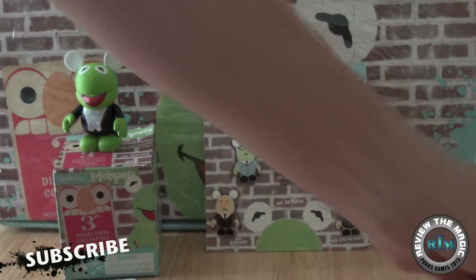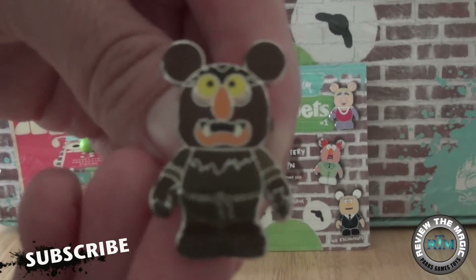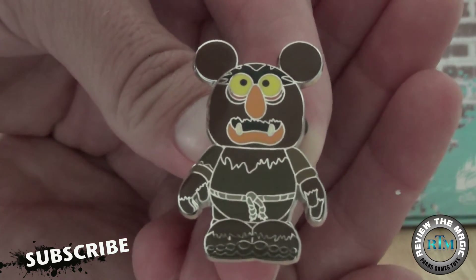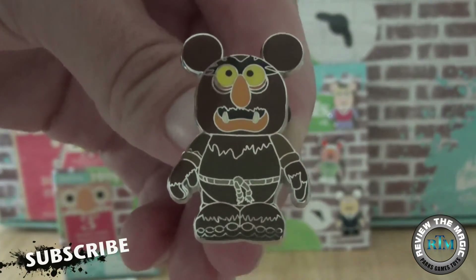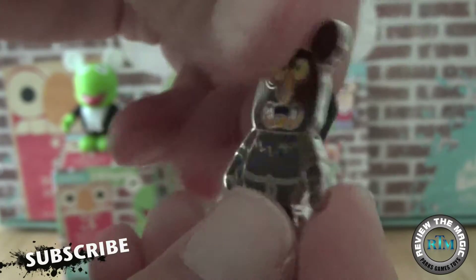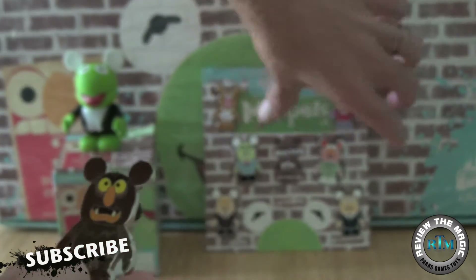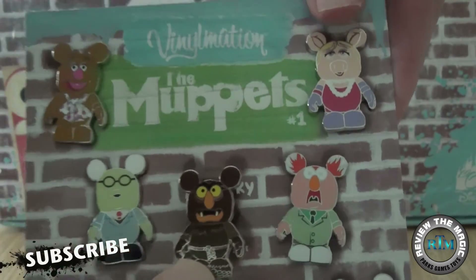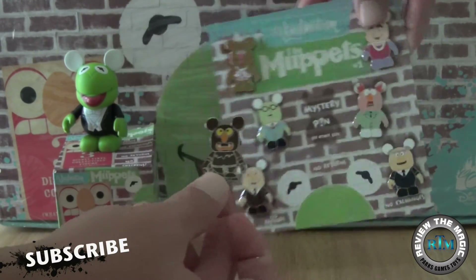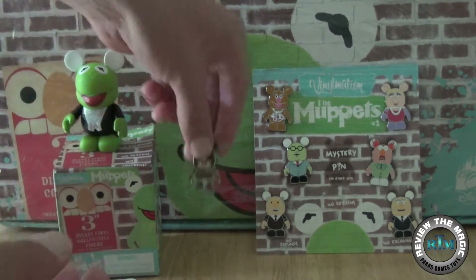Let's open it up and see — there it goes! That's Sweetums! Sweetums is, I believe, an ogre — he's much, much taller than all the other Muppets in real life, or Muppet life I guess. But in the Vinyl Nation pin world they are all the same size, as you can see right there. So that's our first chaser from Muppets Series One.